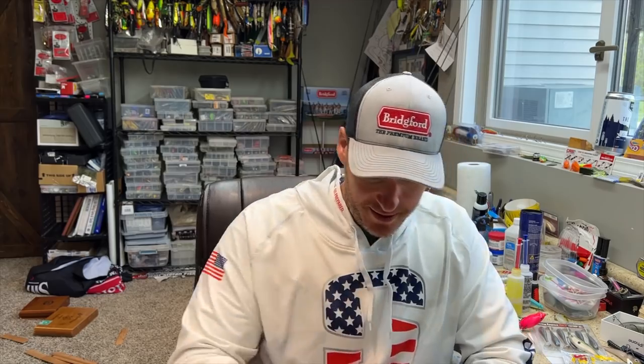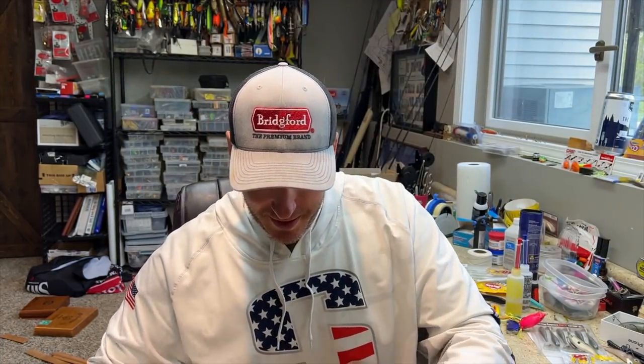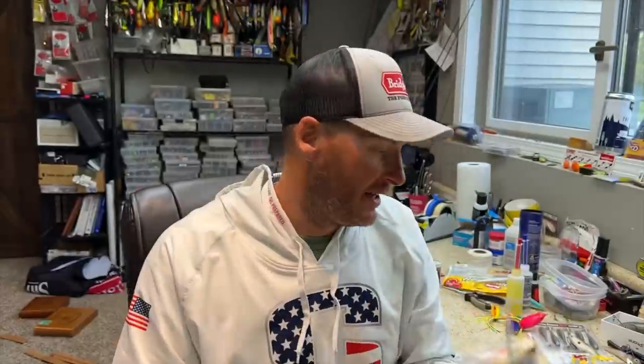I've got a glimpse of it already — I can see it sticking out. Holy smokes, guys. That is a big bait. It's the King Walleye. You know me as a bass angler, but I love muskie fishing as well, and that's what this is — it's almost a ridiculous muskie bait.